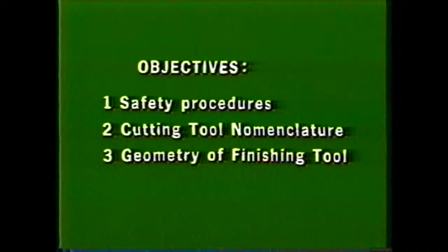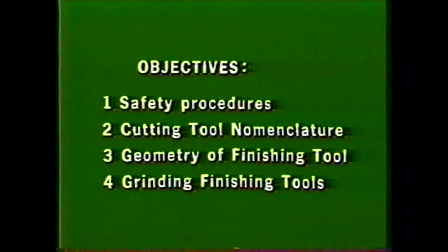This videotape is intended to show you how to perform the safety procedures required in every machine shop, use the proper cutting tool nomenclature, describe the geometry of a round nose finishing tool, and describe the procedure to follow in grinding a left-hand or right-hand round nose finishing tool.